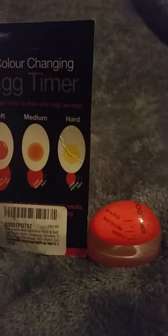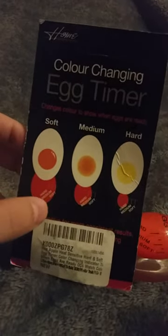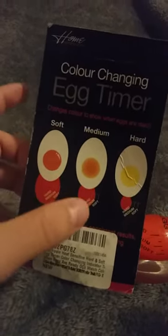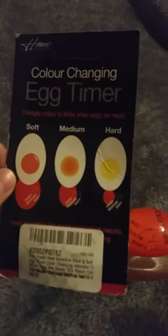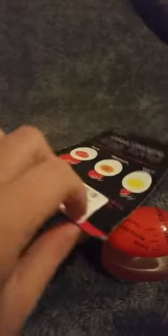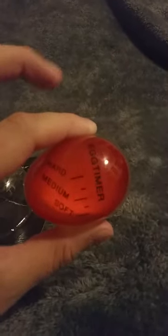For soft, the red starts to disappear; for medium, it starts to disappear as well; and when it's really hard, the red color definitely disappears, which means the egg's done. I actually tested all the eggs out in the different stages and it is exactly precise. I'm actually surprised how well this works.